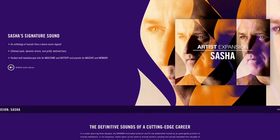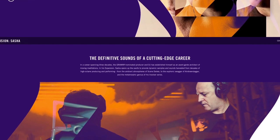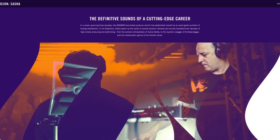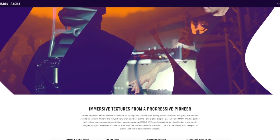What do Native Instruments have to say about this new expansion? The sonic signature of an avant-garde icon, packed with ambient atmospheres, pulsing percussion, and stirringly psychedelic sounds.